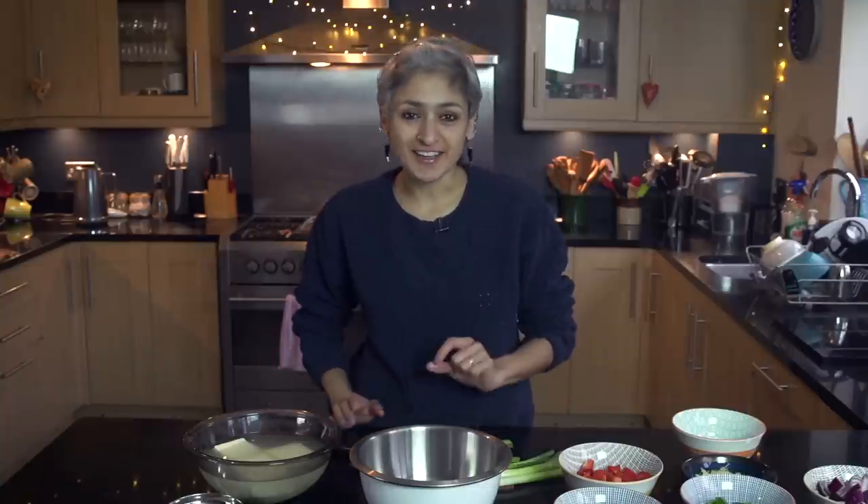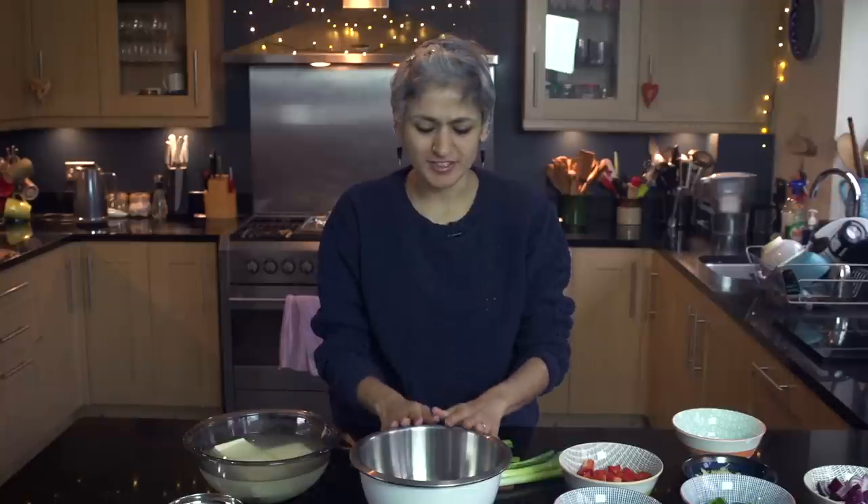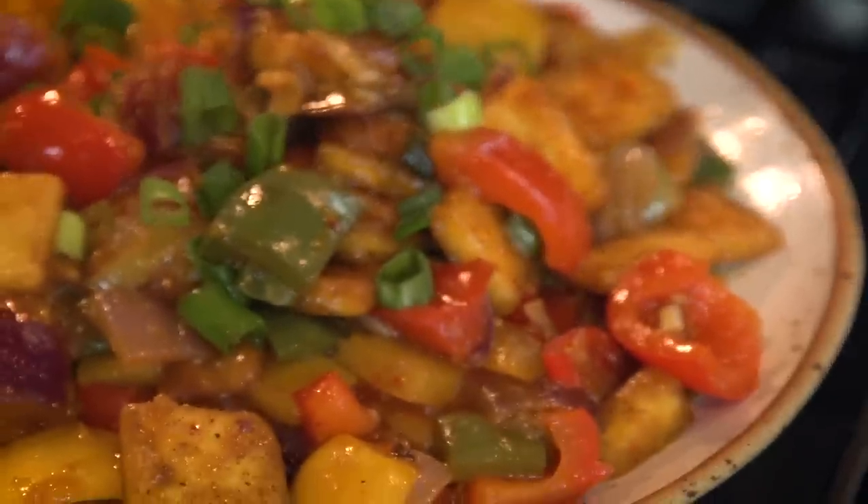Welcome back to my kitchen where today I'm sharing a recipe which you guys have asked for, and it's one of my favorites. As usual it is going to be really simple, no complicated recipe here. I'm going to show you how to make a beautiful chilli paneer. Before I start, please do go subscribe to the channel, click on the bell button so you get a notification and don't miss any good food.